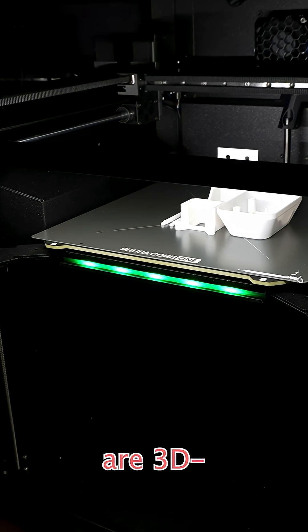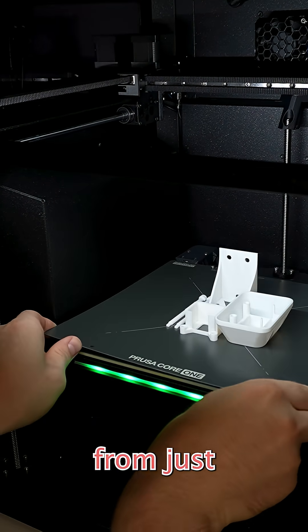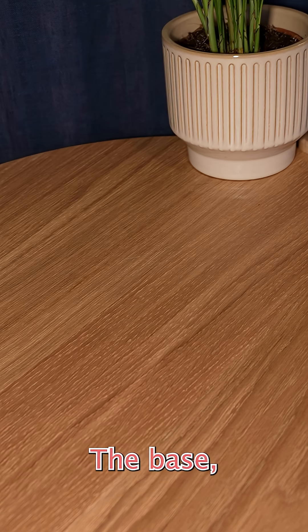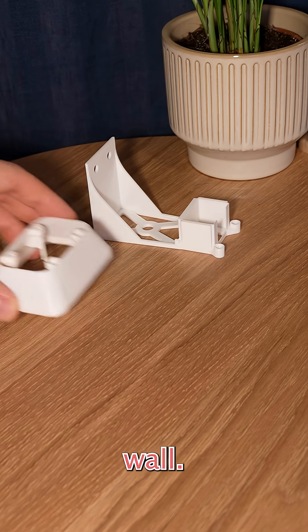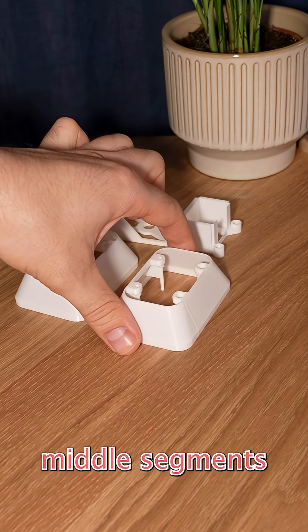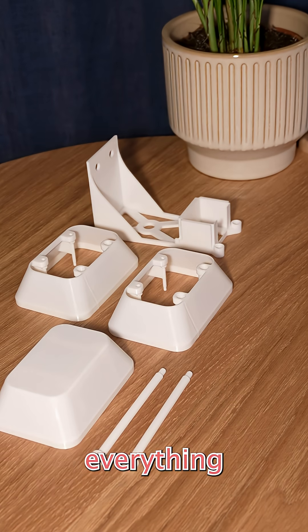All of the parts needed to assemble this are 3D printed with no need for support at all, and it's assembled from just four different components: the base, which holds the Switchbar Sensor and mounts to the wall; two identical middle segments; a top segment; and two identical screws that hold everything together.